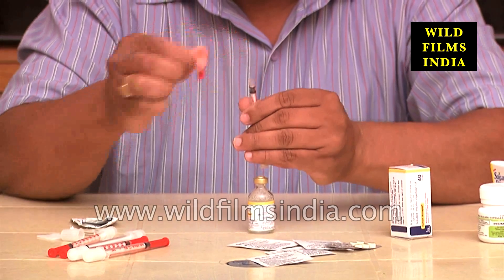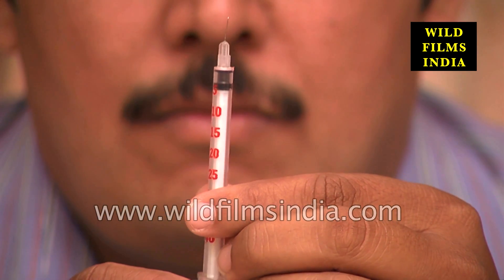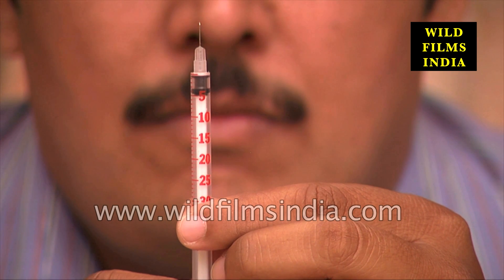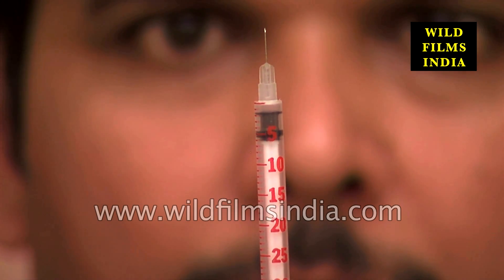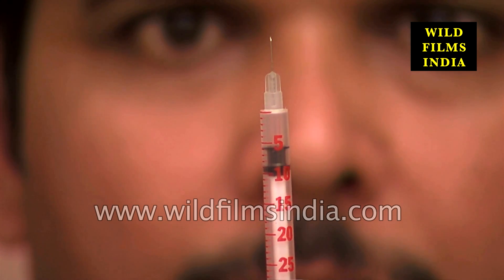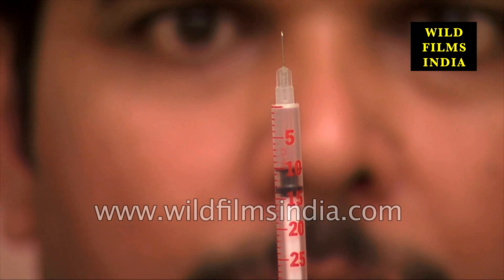Safely remove the cover of the needle of the syringe. Take care not to touch the needle on any surface other than the vial of insulin and your skin. Pull the plunger on the syringe back to the number corresponding to the desired units of insulin to be taken. For instance, if you want to inject 10 units of insulin, draw the plunger back so that the end of the plunger is at the line corresponding to 10 units.